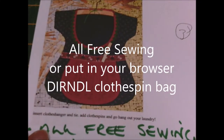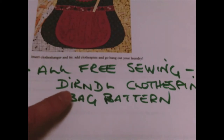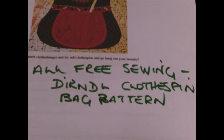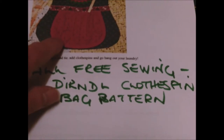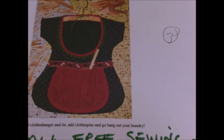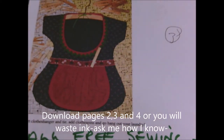We're going to have a go at making this clothes peg holder. What you need to do is go on to All Free Sewing, or put in your browser 'dirndl' - I don't know how to pronounce it. I assume it's like a Scandinavian style clothespin bag pattern - that will take you directly to this pattern. You only need to download pages two, three and four.